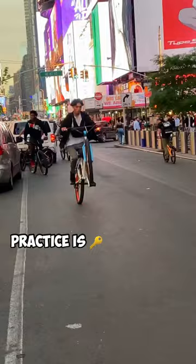The only secret to getting good at wheelies is practice. Just keep practicing and you'll be sharp, just like my boy One Way Deal.